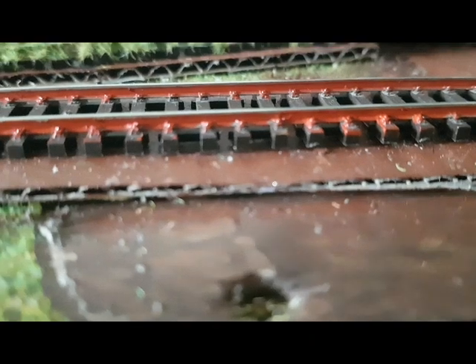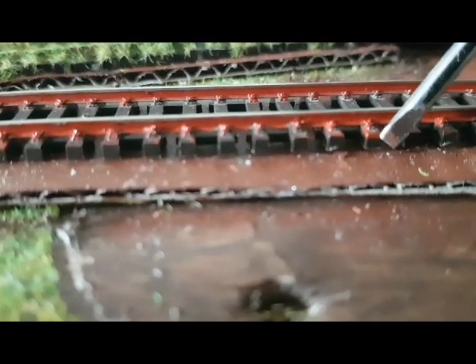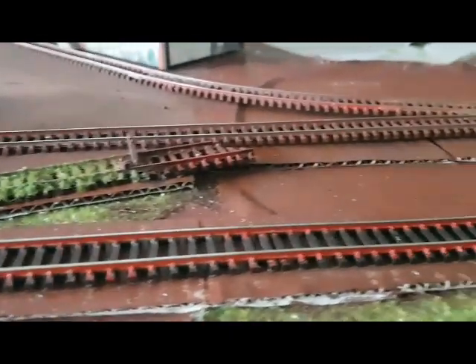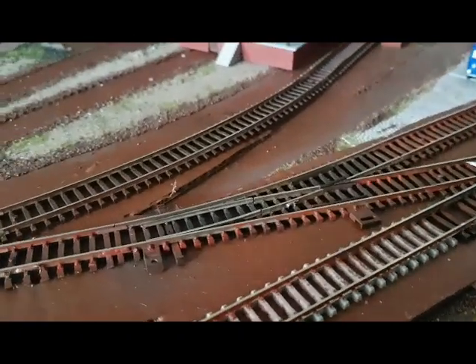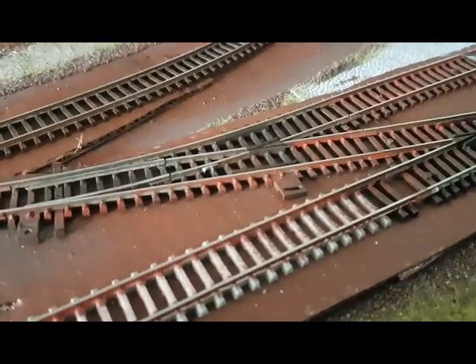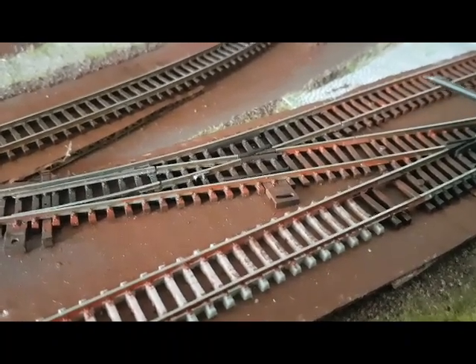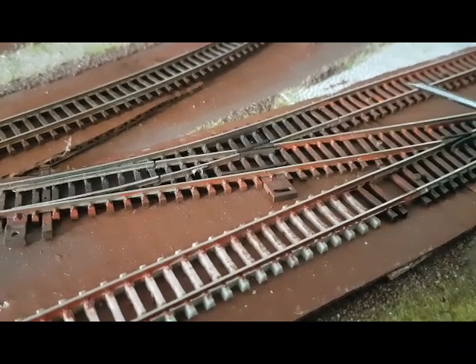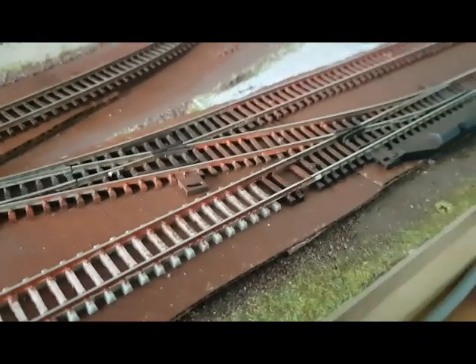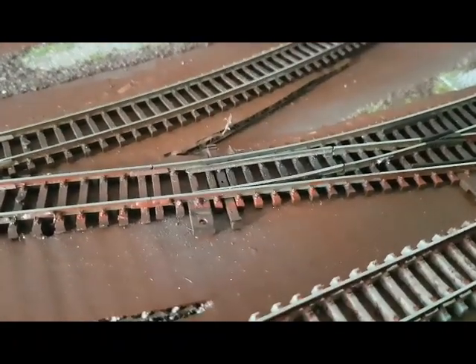Das sieht jetzt hier alles noch ein bisschen komisch aus. Hier habe ich versucht, mit Pinsel und Acrylfarbe zu machen, quasi hier hinten angefangen bis hinter das Betonschwellengleis bis zu der Weiche. Und den Rest habe ich dann mit der Sprühdose gemacht – die hatte Rostfarbe – und habe das dann mit Rostfarbe eingesprüht. Im Weichenbereich weniger, man erkennt das vielleicht ganz gut, da glänzt es noch recht heftig. Im Weichenbereich gehe ich nur ungern mit Farbe rein, da muss man ein bisschen aufpassen.